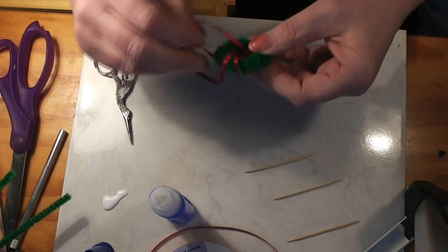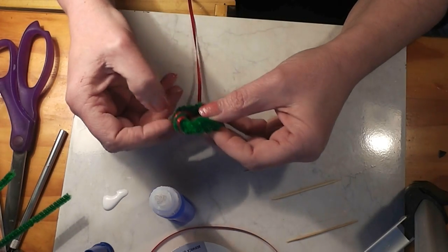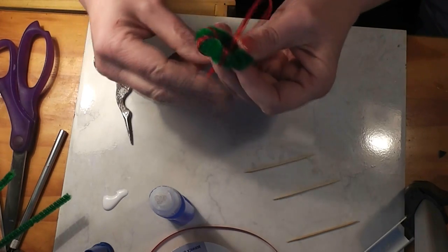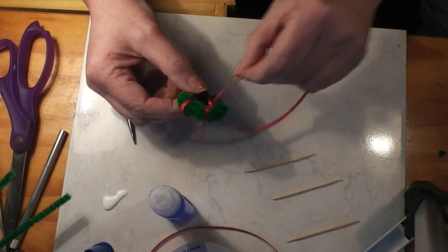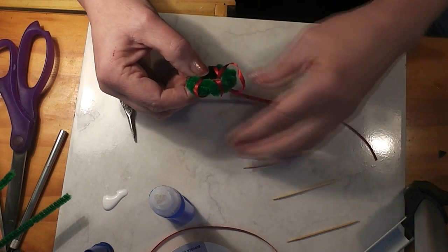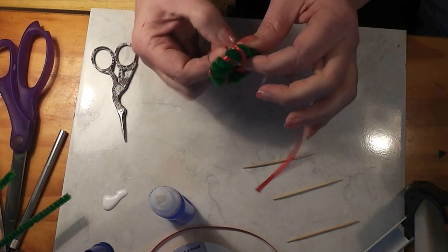I'm just going to wrap this around until you're happy with it, trying to stay somewhat even. I always have trouble with this part of wrapping ribbon on a real wreath or on a miniature one. I have a friend that makes really pretty wreaths and she always has her ribbon all pretty and arranged really nicely. Mine always just kind of looks like I flopped it there. Then you can take your extra and glue it back to where you started.